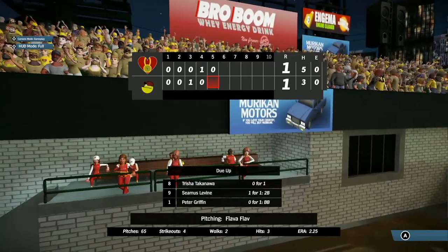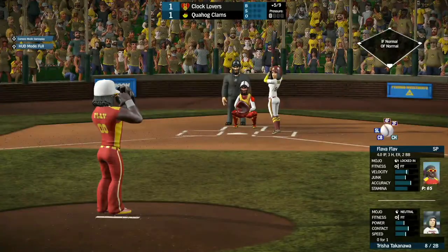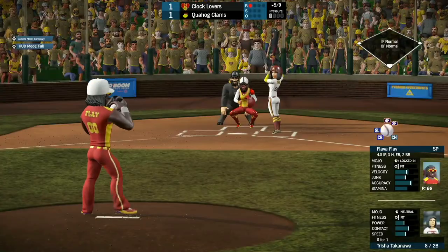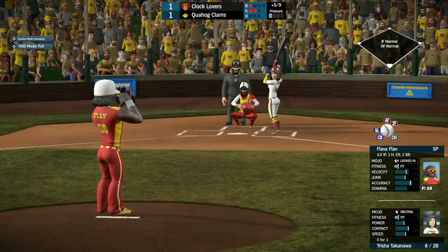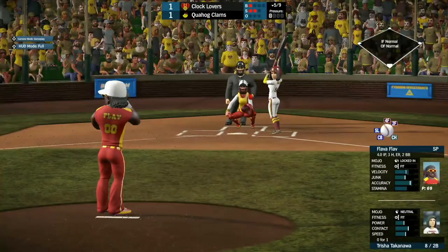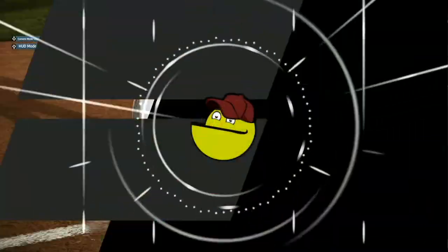Now Quahog gets a chance to bat with Trisha Takenawa coming up, 0 for 1 so far, looking to get on the score sheet. Strike two from Flavor Flav. Trisha fouls that one off left. Swing and a miss for strike three — Flavor Flav strikes out another one.